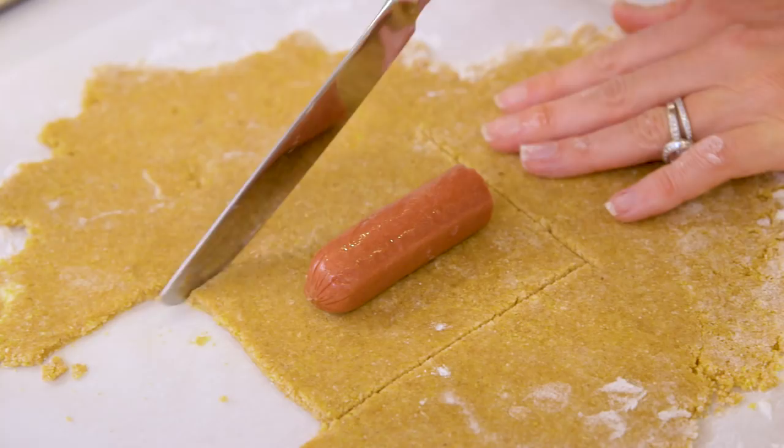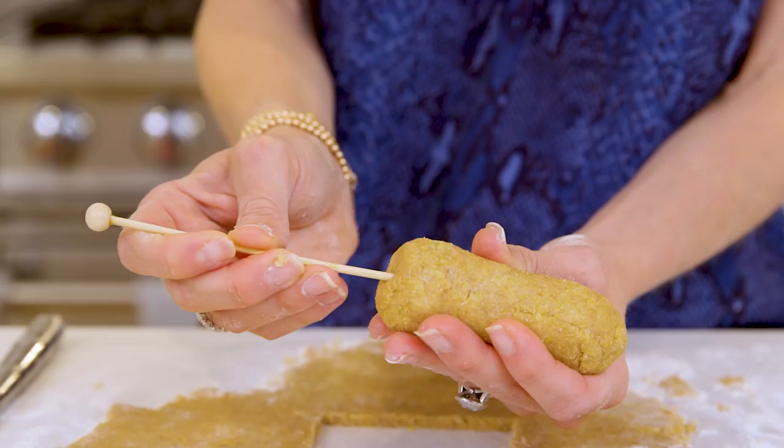Hey guys! My kids love corn dogs and I love any dinner that all three of them will eat. So I started making this baked version. The crust is crisp and slightly sweet. You can use beef, turkey, or even veggie dogs and it's just super delicious.